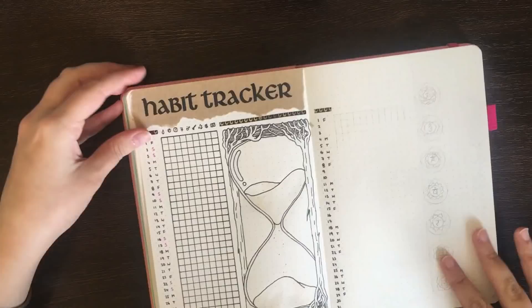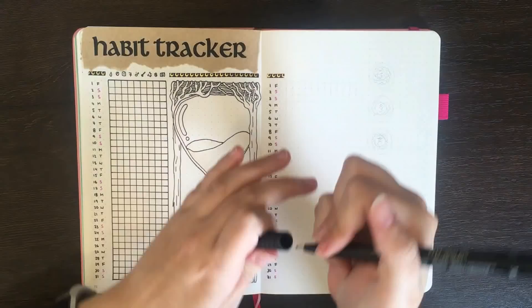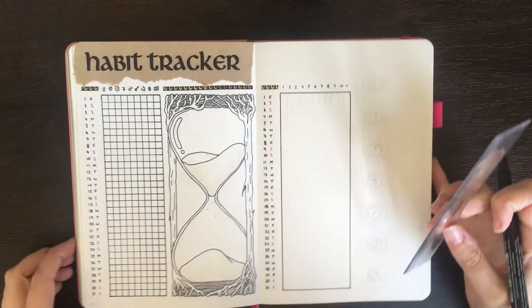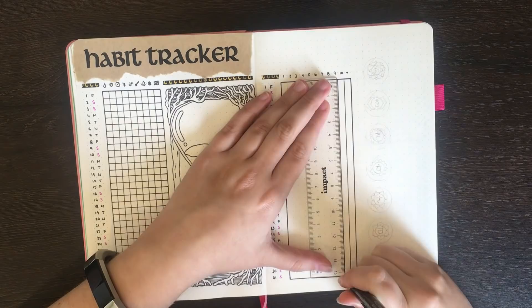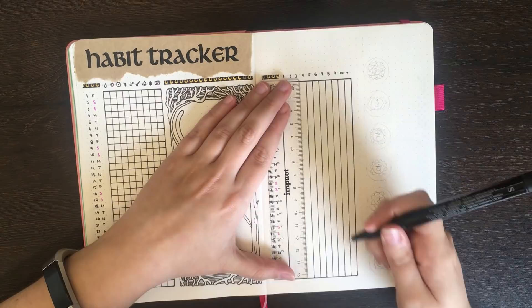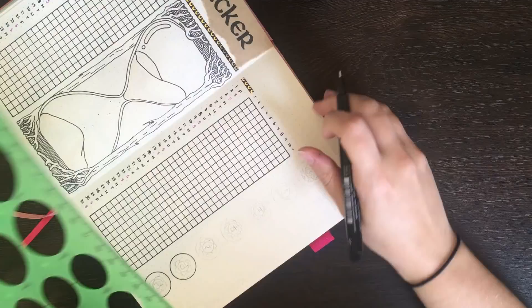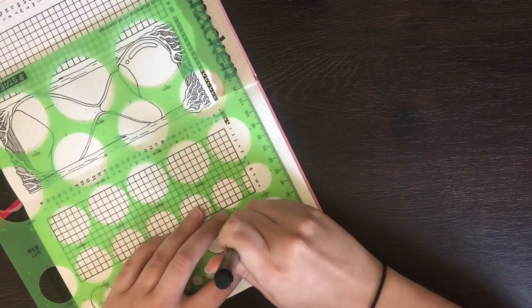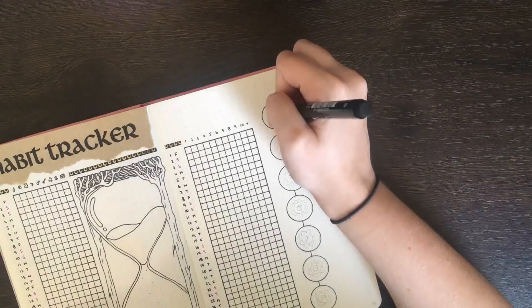For my steps tracker, I again used a grid that was 31 squares down but this time 11 squares across. Each square represents a thousand steps, and I'll be coloring in a box for each full thousand steps I do. Ten of these columns are for up to 10,000 steps, and the rightmost column is for any number over that. I often get questions about how I track my steps — personally I use my Fitbit and the associated phone app, which gives me a better idea of my actual steps since during the week I do the majority of my moving around without my phone.